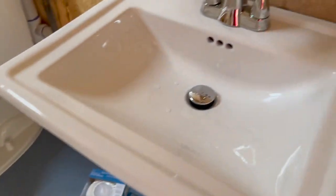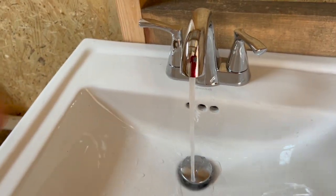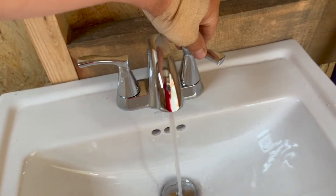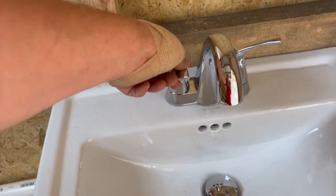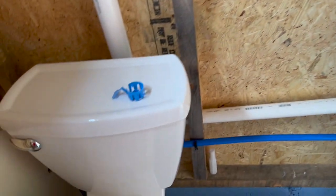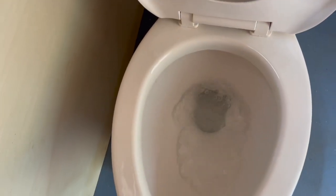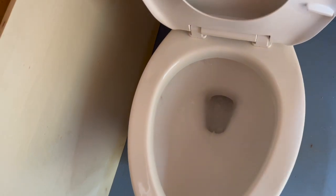We've got water at the sink. The other side doesn't work because we aren't running hot water in here yet, and the toilet is working too. Today's a great day for plumbing.